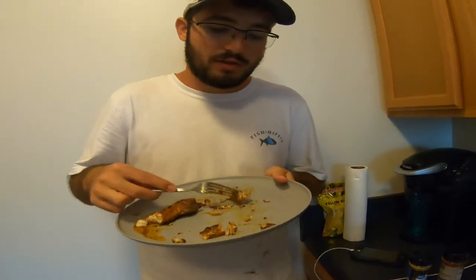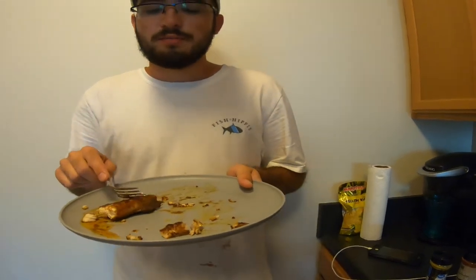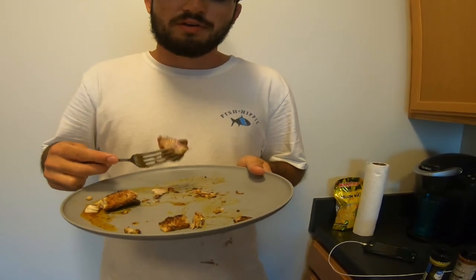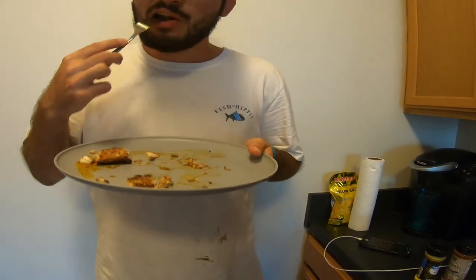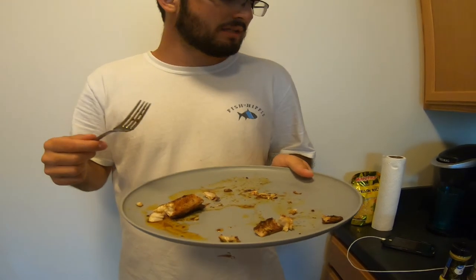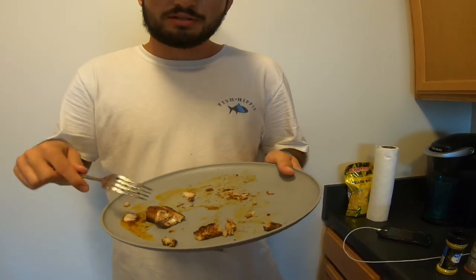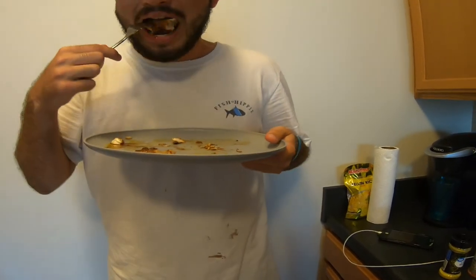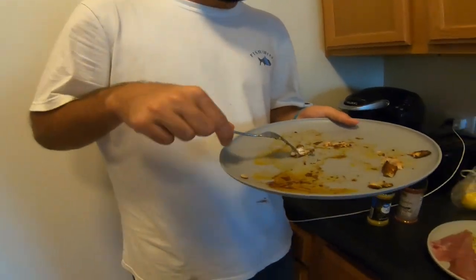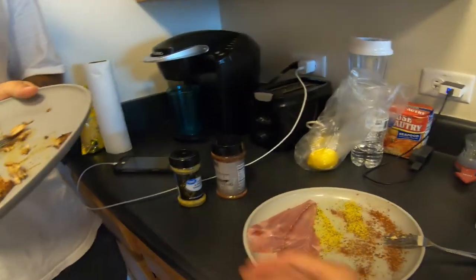What do you give it out of 10? We gotta start rating these things. Lemon pepper Jack Crevalle — I give it 7 out of 10. Honestly, I'll give it that too. Blackened Jack Crevalle is probably like a 6, maybe a 5.5. Overall, it wasn't as bad as I thought it was gonna be. I would eat this again if I caught a decent-sized one. Why are you Jack Crevalle haters? You can get out of here with that. The lemon pepper's pretty straight — I'm thinking we lemon pepper the rest of this.